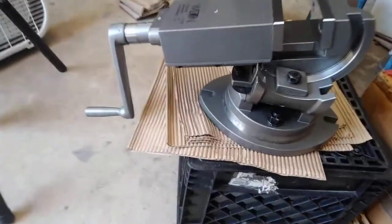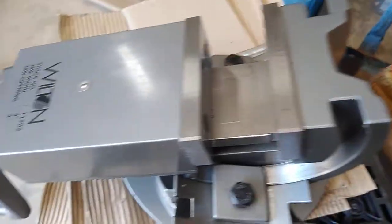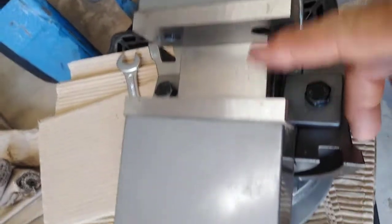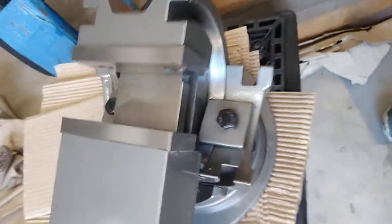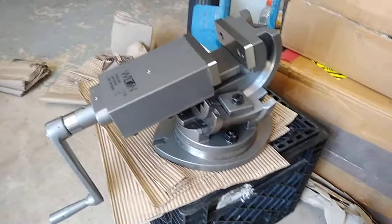This is one beautiful vice. The eBay ad said it weighed 61 pounds. It's got a four-inch jaw - just got it halfway opened right now, four inches across. One of the Universal Vice and Tool Company models weighed 91 pounds, but they are so rare and people are really proud of them.